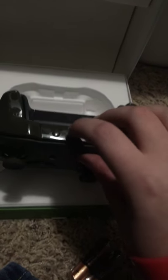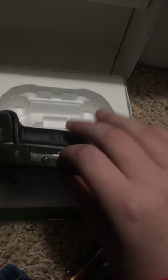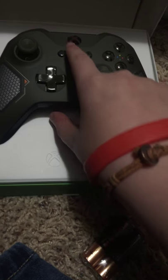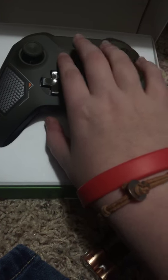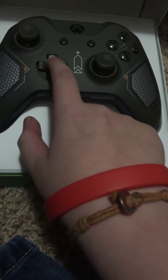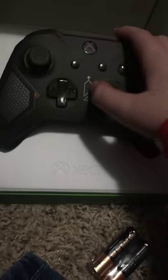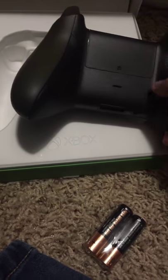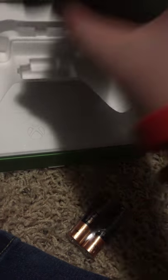Let me get the controller out. Right here, that is the syncing button. That is the power button, pause and select button, the pause and back button, two analog sticks, A, B, X, Y, D-pad, bumpers — left-right bumpers — left-right triggers. And the thing I've been anticipating — let me just flip this over — rubber gripping. This is gonna help my gaming experience a lot better, if you ask me.